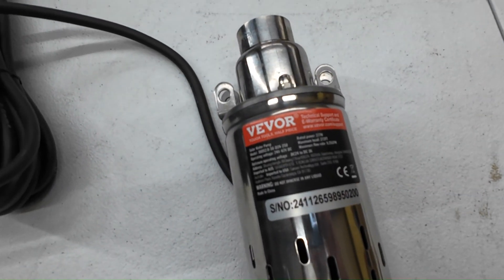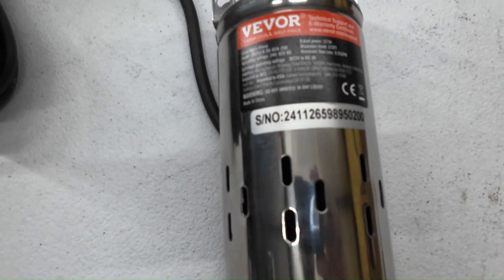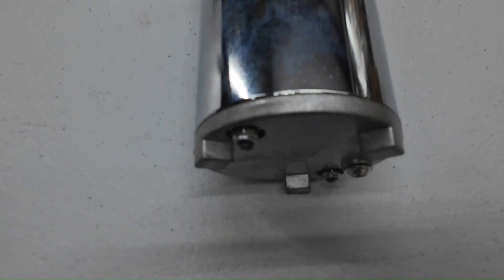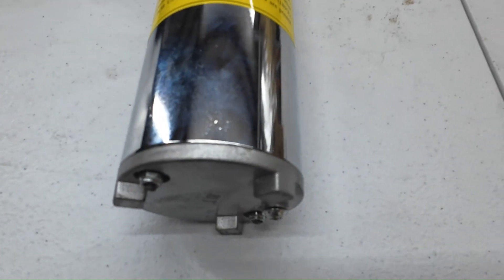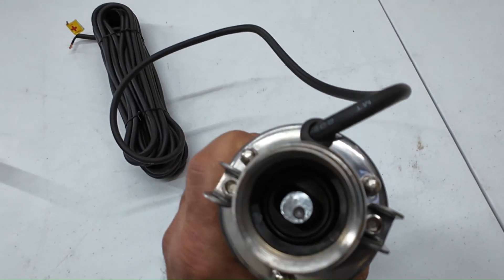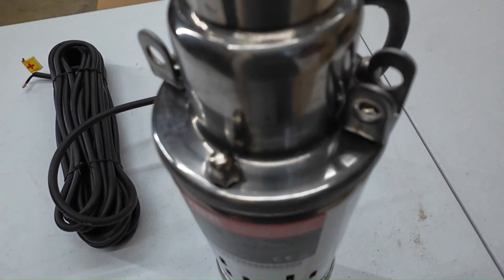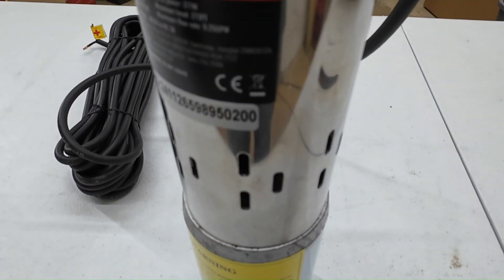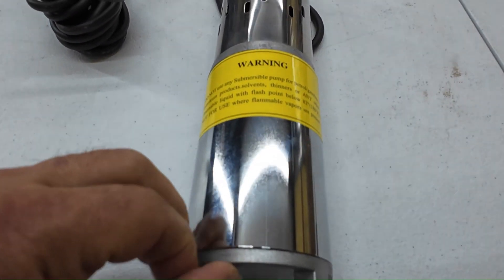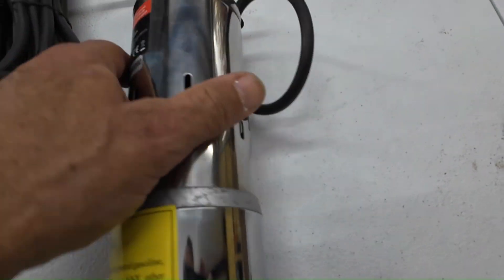And here's the pump. All stainless construction, so there shouldn't be any issues. This bottom plate is aluminum — cast aluminum. So stainless and cast aluminum for the most part.